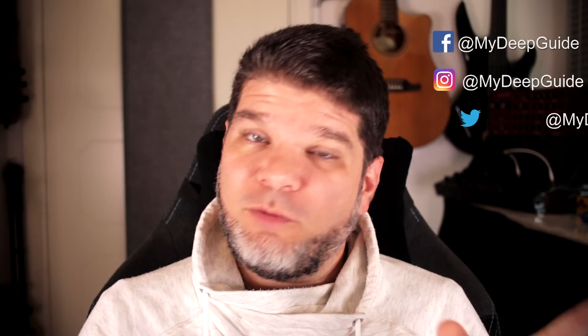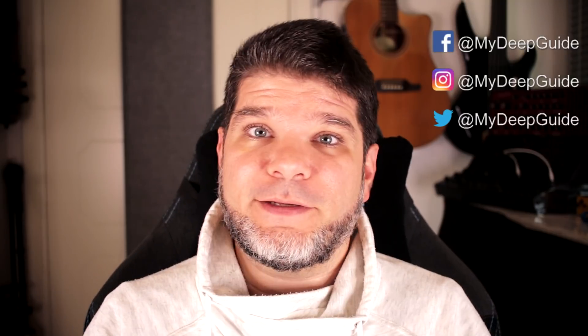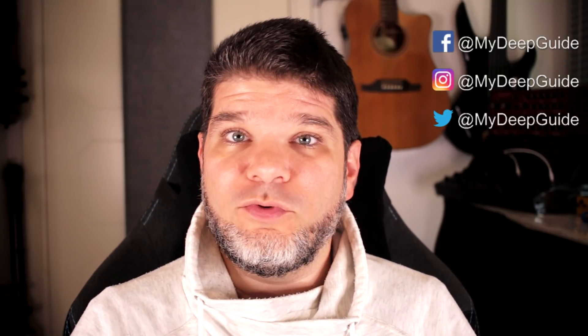Hi everyone! My name is Voya and welcome to My Deep Guide. A couple of hours ago, Onyx Books had their presentation of two new products for the 2020 lineup. With these two, it ends up with five new products that Onyx Books launched this year in the e-ink world, which is quite amazing. The year kicked off with Nova 2, then we had Poke 2, then Poke 2 Color. Now we've got two new products, so let's see what kind of information they've shared and what we can expect from these two devices.